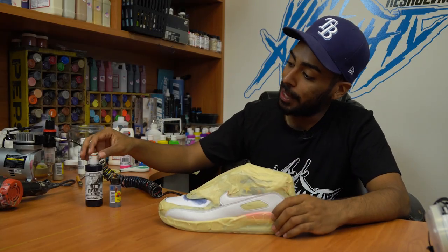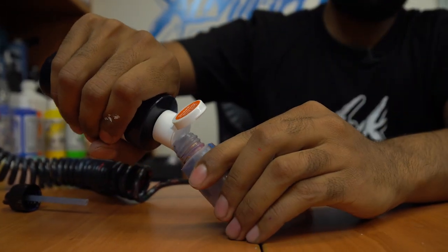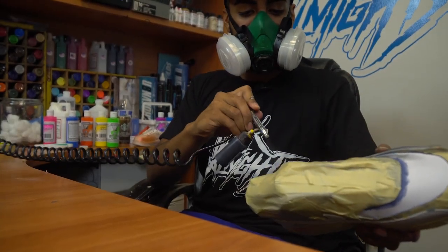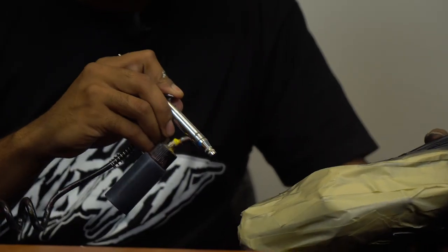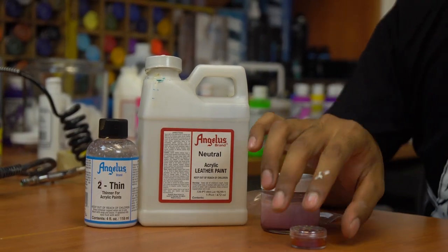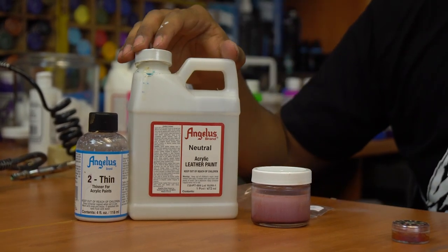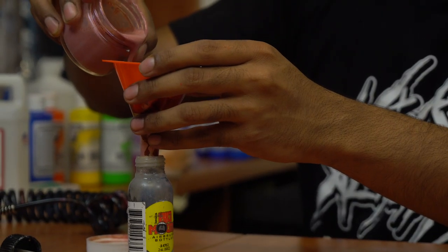Shoes are taped up. Before we can start laying down the color shifting paint, we've got to lay down a black base first. To create the color shifting paint, you're going to need a pigment from a company called Solar Color Dust. You're going to want to mix a gram with an ounce of neutral and a bit of tooth in so it can be airbrush ready. I'll leave a link in the description below to where to purchase.